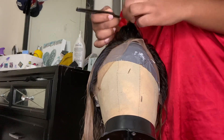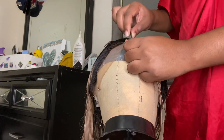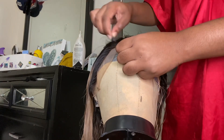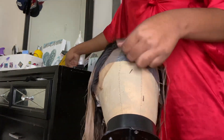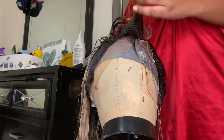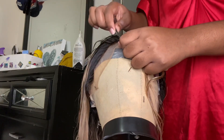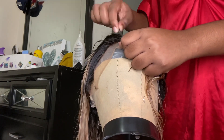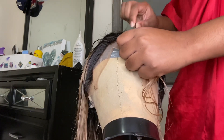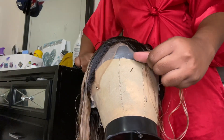Now that the hair is drying, I'm going to start the plucking process just to make my actual frontal look a little bit more like my real hair. This is a 13 by 4 by 1 lace frontal, so you have to be really careful because you don't have that much lace to work with around the hairline. I'm just plucking because it does come very very thick — for this wig to be 180 density it's very very thick and true to length actually.